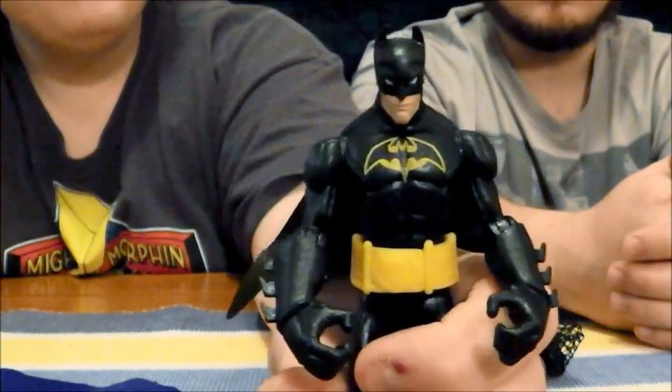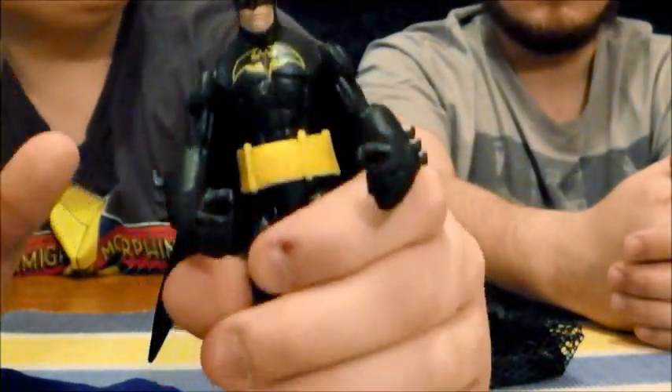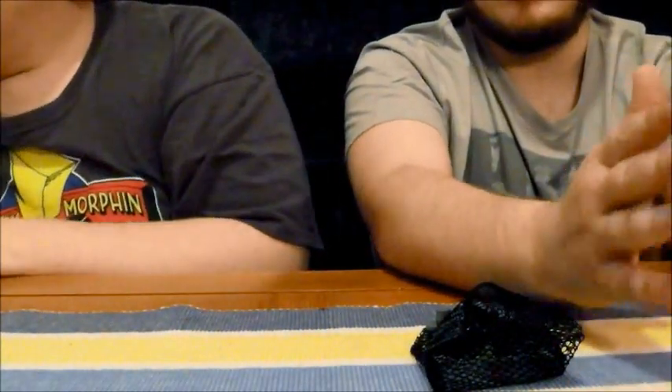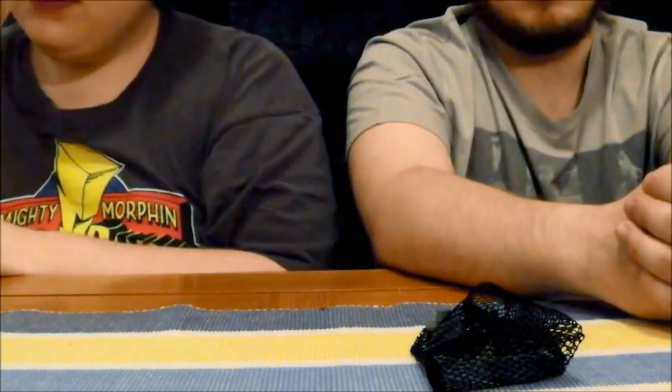Definitely a fine little Batman figure — one of the best looking ones, but one you won't really be able to store as safely as the others, because this cape will absolutely crease like paper if you fold it. If you're keeping these in a box together, put that one at the top, keep the cape away from everything else, or it will get destroyed.